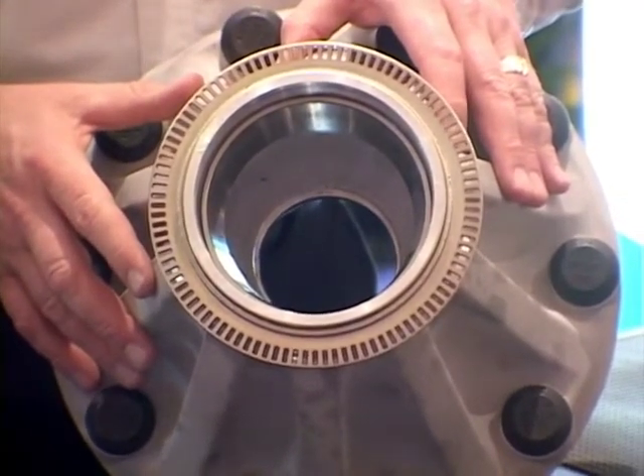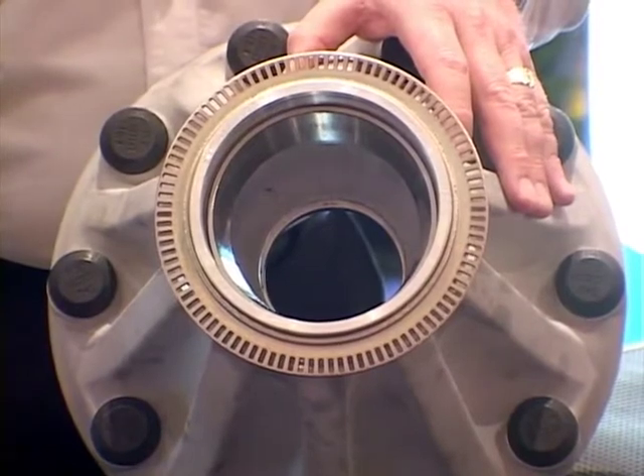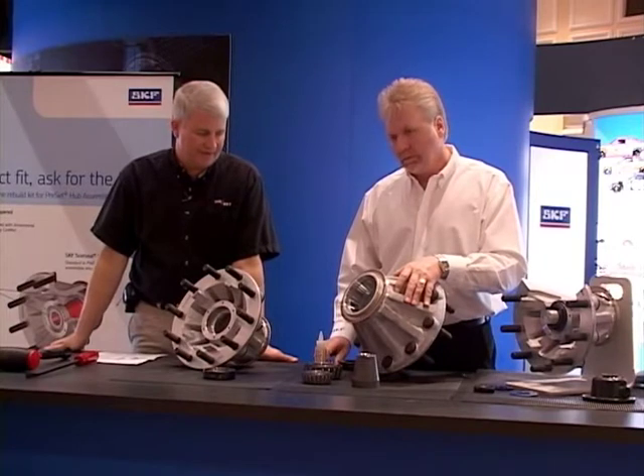Additional heating methods include a high-pressure hot water wash system or an oven. When the hub is expanded at 180 to 200 degrees with chilled races, it requires a lot less force to assemble the components together.